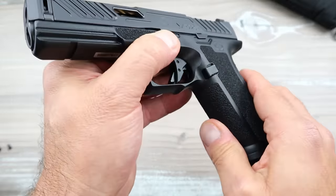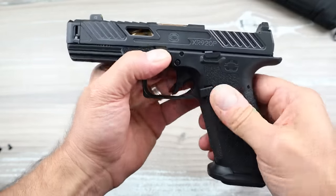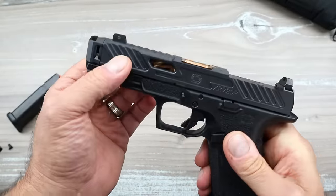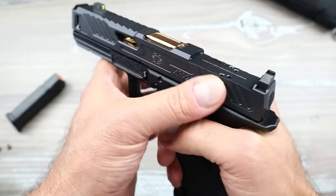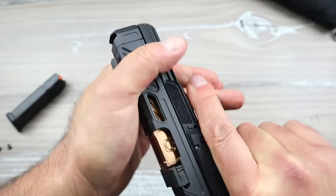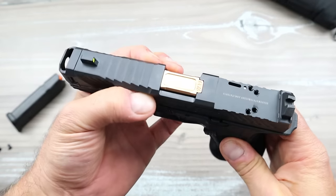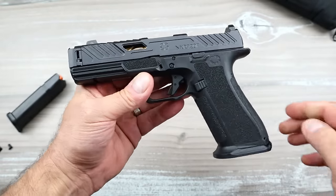The grip texturing is super nice — not overly aggressive, not mild, sort of a mix in between. There's an extended magazine release so you can drop the mag without changing the grip angle. I like the serrations on the top strap and the forward and rear serrations. It has a fluted brass barrel with slide cuts and lightning cuts. They also make it with a black barrel, but the bronze really stands out.